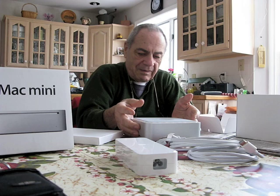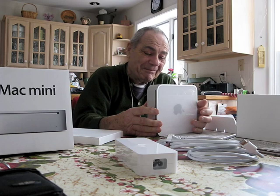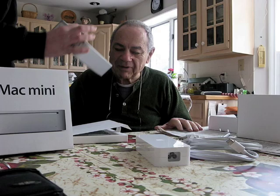And where the hell does this go? I can put it in my pocket, I forgot. It goes... I don't know. We'll find a place for it. I'm gonna have a lot of fun getting used to this.